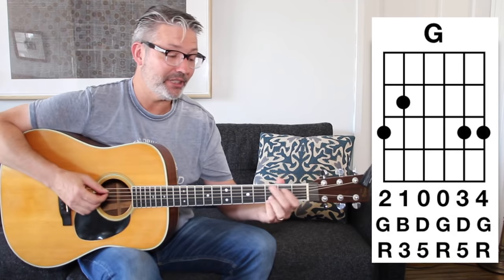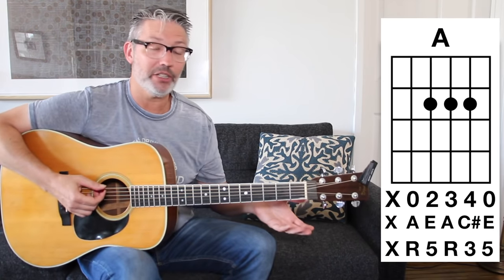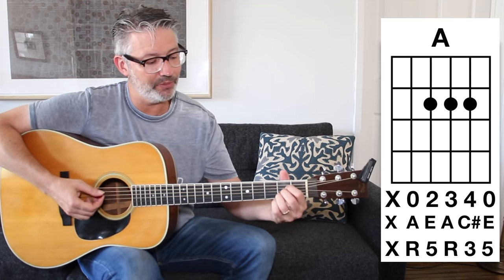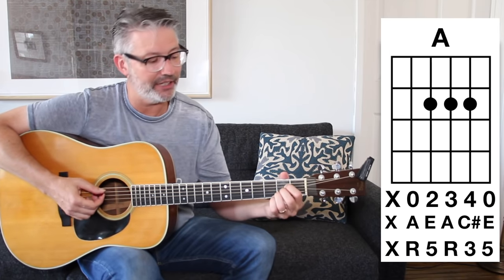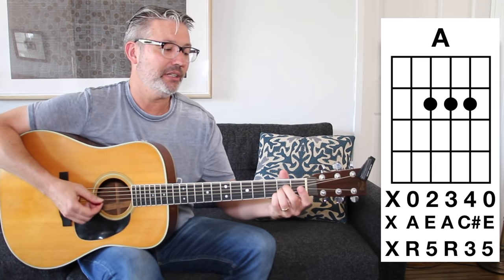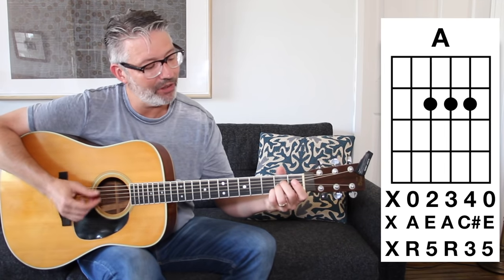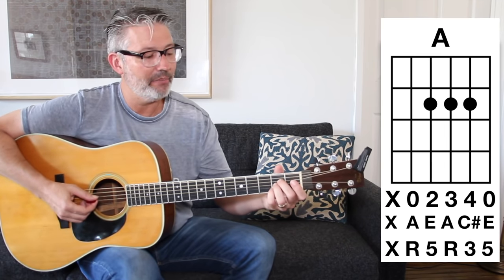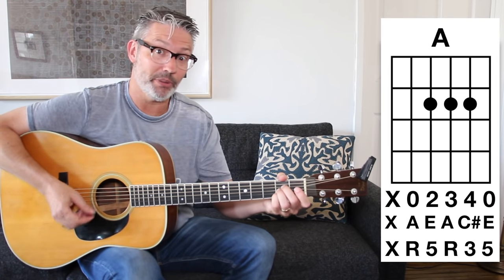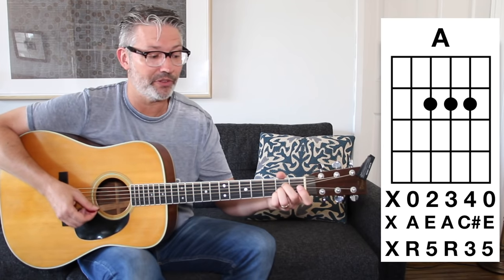The next chord is A — that's a new one in this series — and it's very simple. Nothing on the bottom string. I play A with my second, third, and fourth fingers because swapping out the first finger for the pinky gives a little more real estate in there. So: nothing on the bottom string, then open, second fret, second fret, second fret, open.